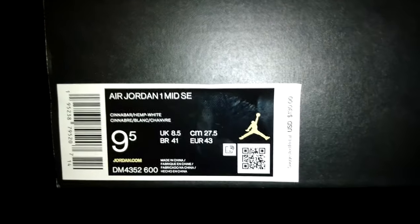Alright guys, welcome back to the Ozone. Let's get this video started. Let me hit this light real quick, get you guys a little bit of box action. On the focus, there we go.